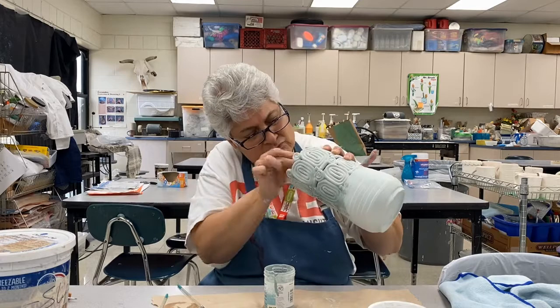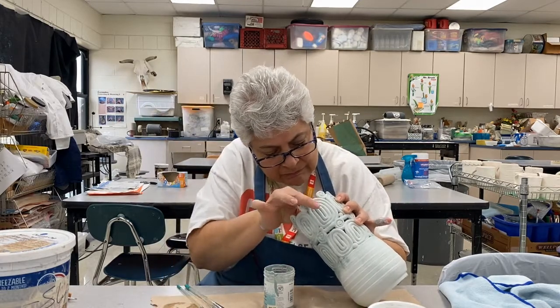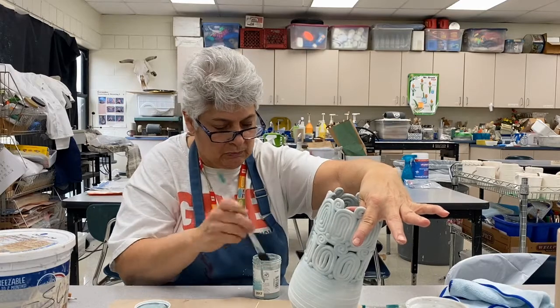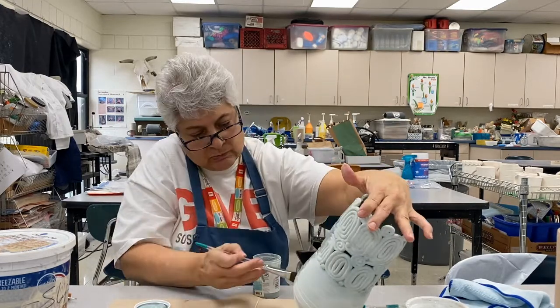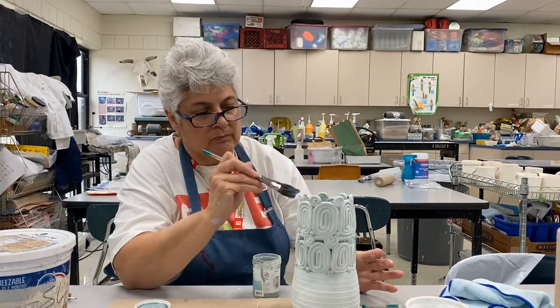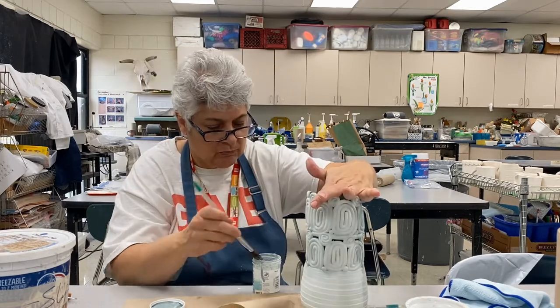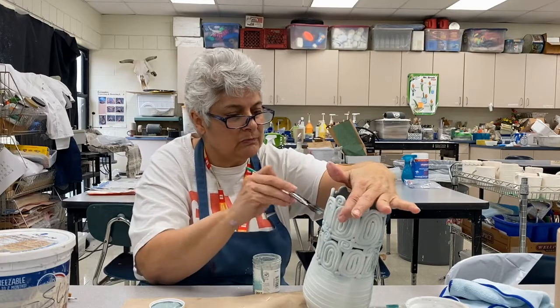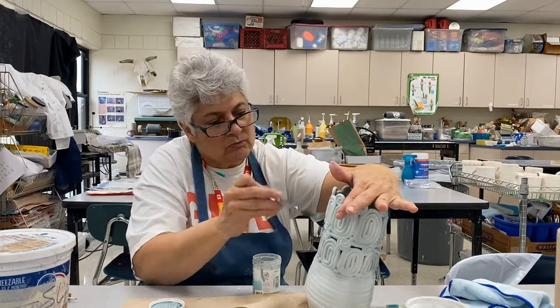Once I've done that, I'll have to put on a second coat, so even on the inside of my vase I have to have two coats. You want to make sure that when you're glazing you let each coat dry in between. If you're in a hurry, use a hair dryer. If you put two coats on while they're wet, it's basically wipe-on and wipe-off.